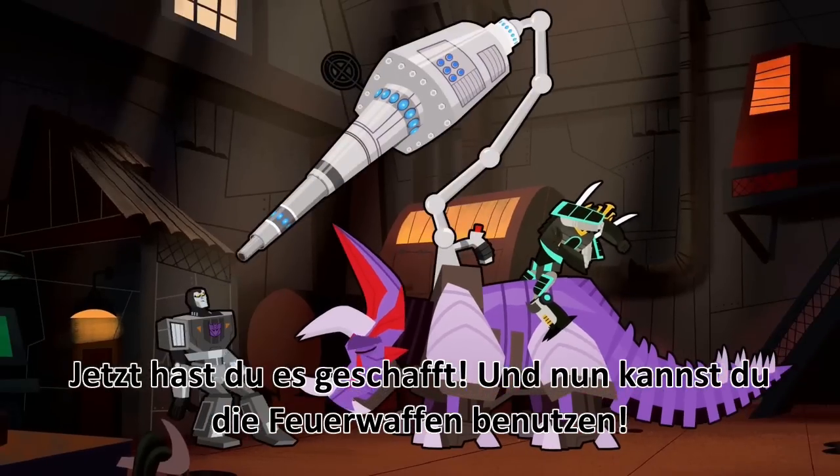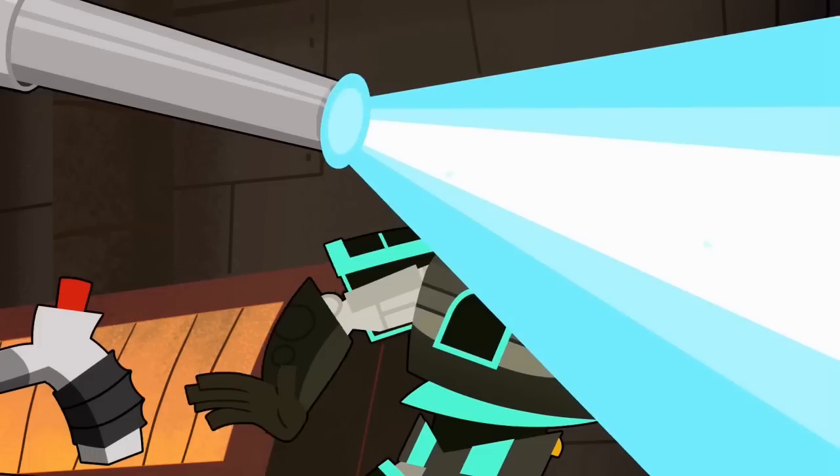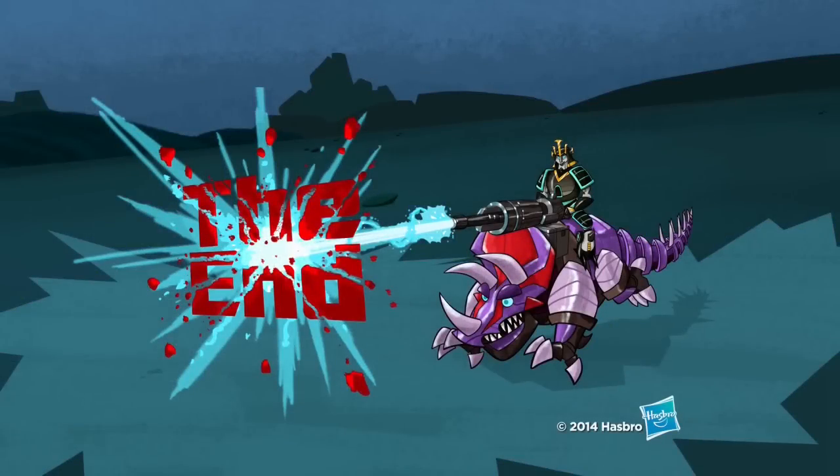There you go! Now just engage the firing mechanism. Great shot! The end.